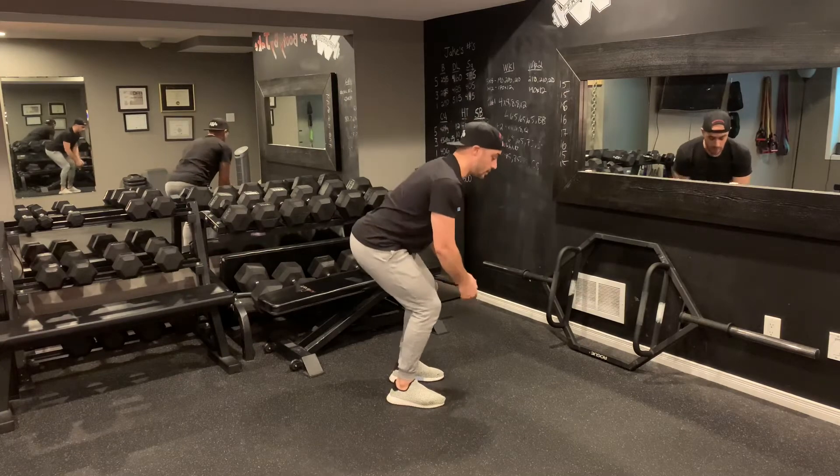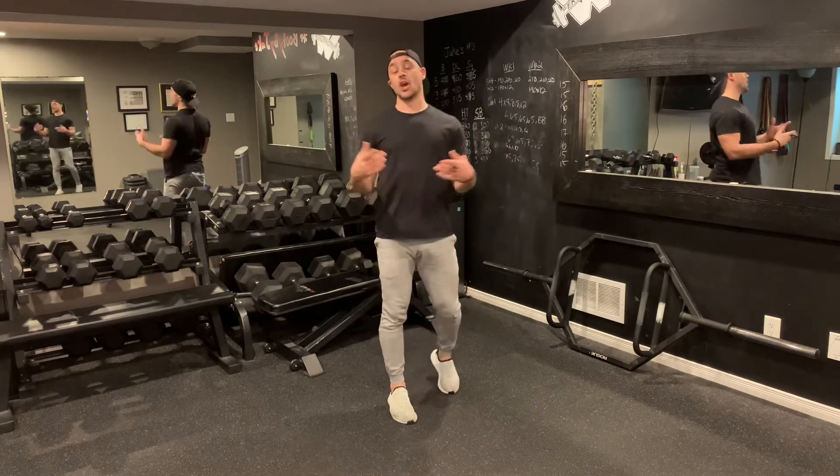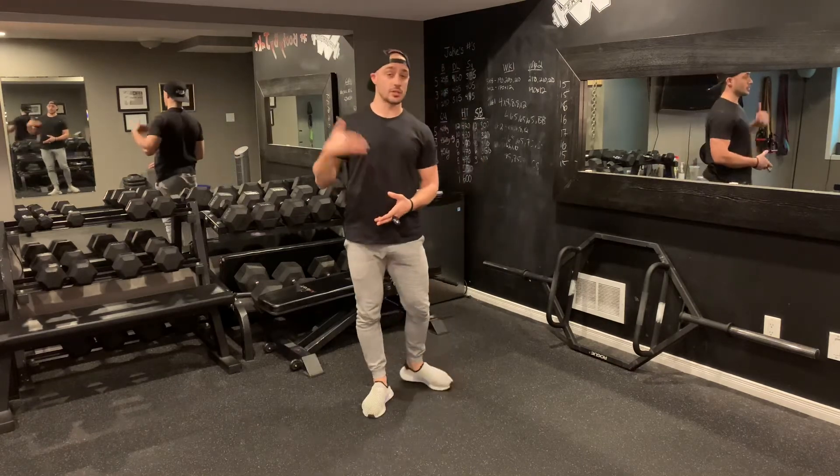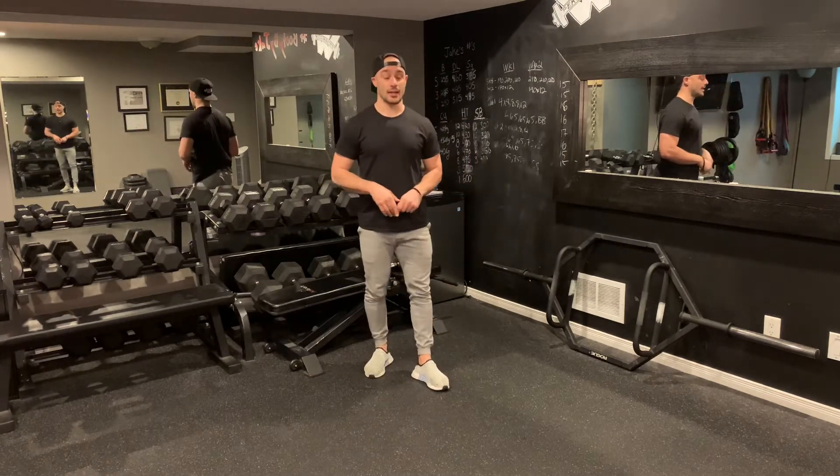A little bit of bounce is okay, but you don't want to be pulling up and down. What you're going to notice is the first round won't feel so bad, but the second round your arms are going to feel a little more tired. With each subsequent round, it's going to get harder and harder.